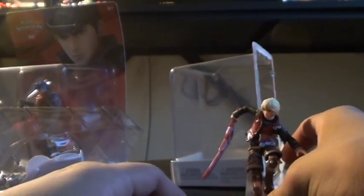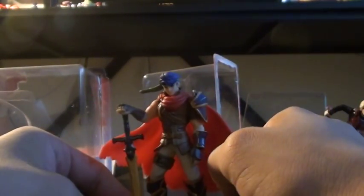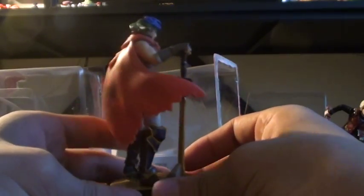I think... put him right there. And Ike. And destroy the box. And there's Ike.